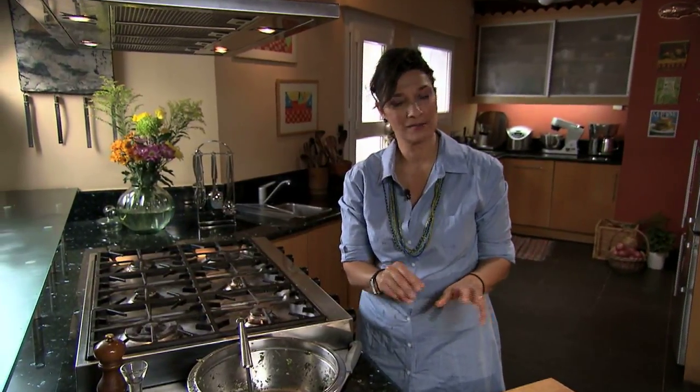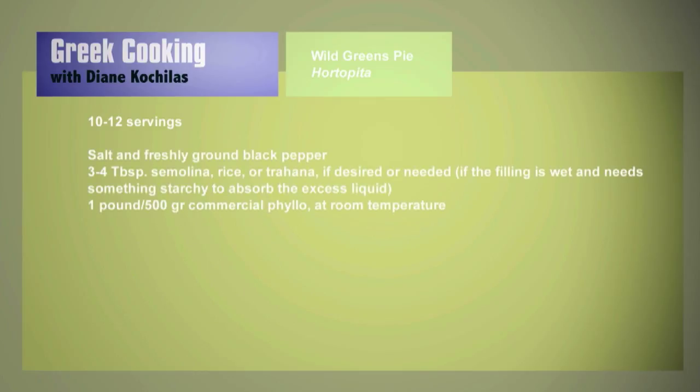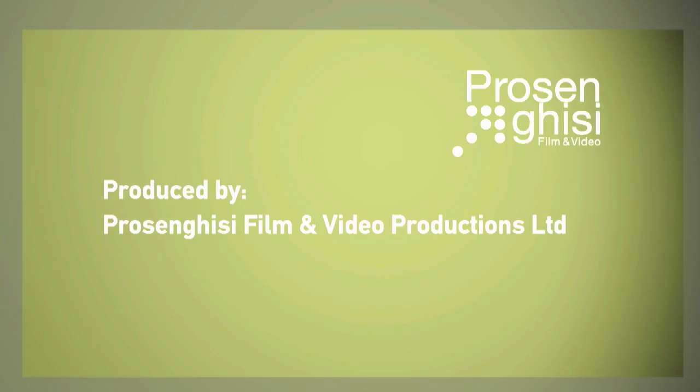360 Fahrenheit for about 45 to 50 minutes.